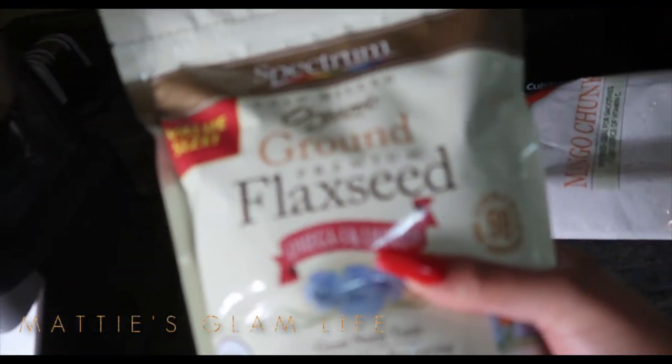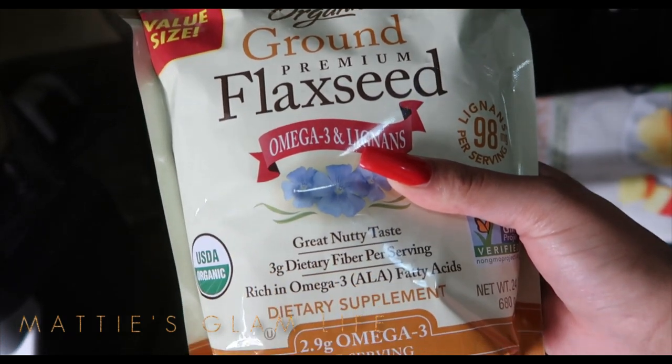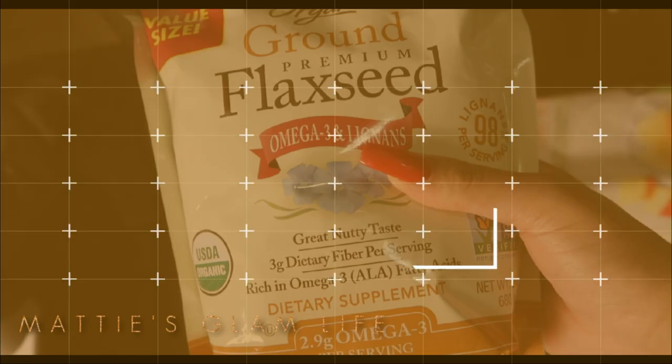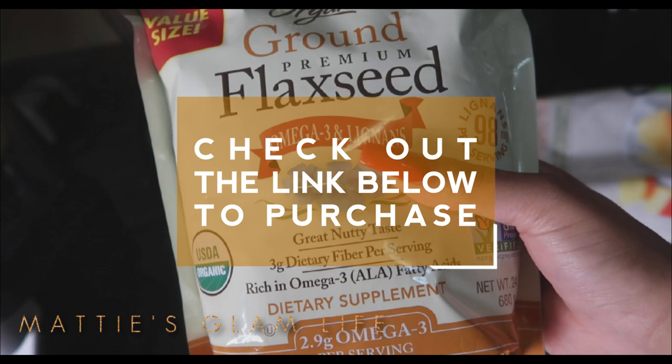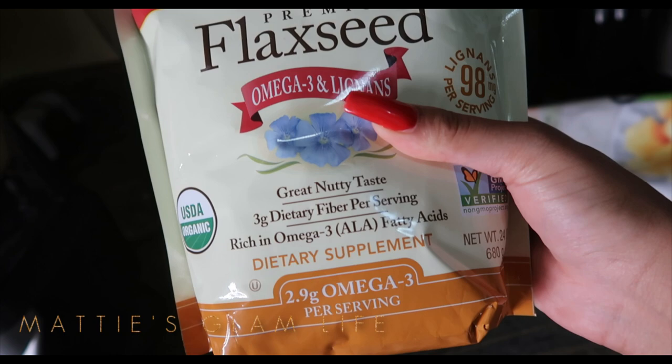Now sometimes I'll also add in the Organic Ground Premium Flax Seed, but I'm not adding these in today. These are perfect to add into your smoothies if you are looking to get some extra gains. Now if you're concerned about the flavor of flax seeds, they do have a nutty flavor, so if that's not a flavor you like, you won't like the flax seeds.